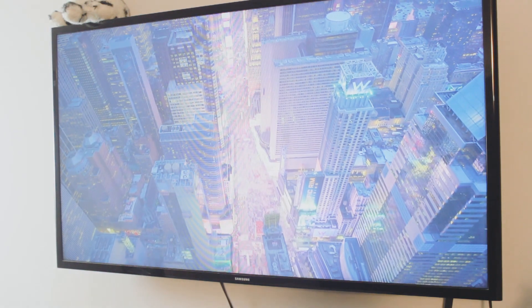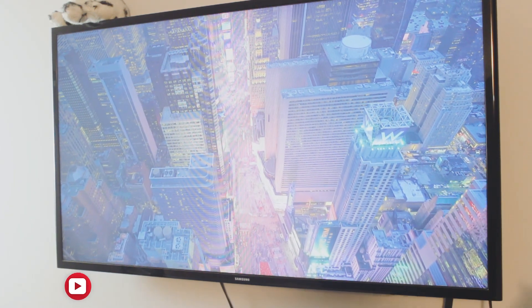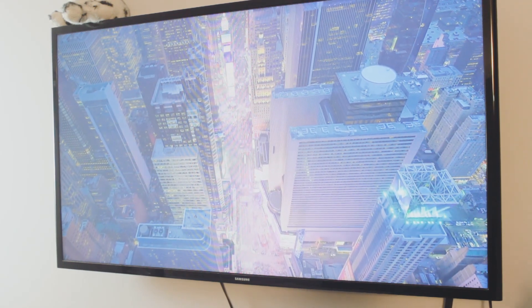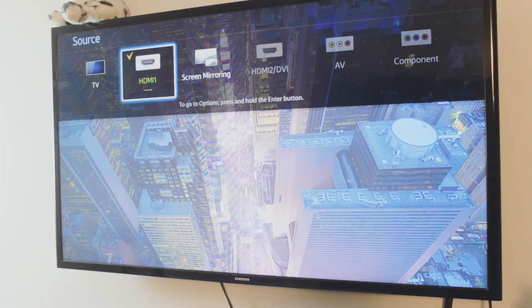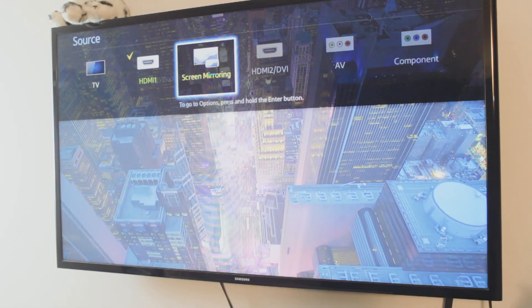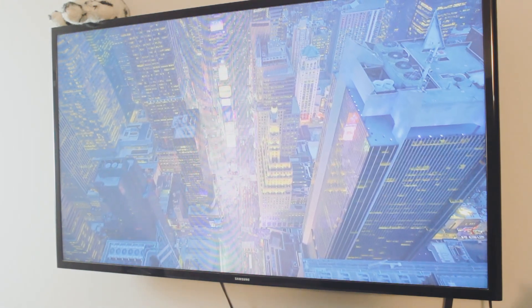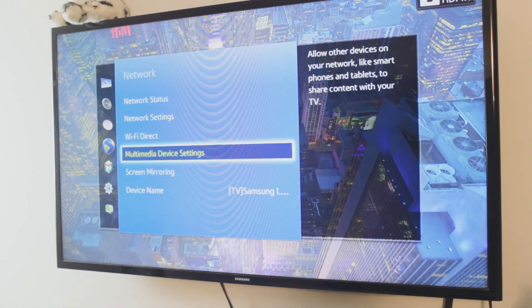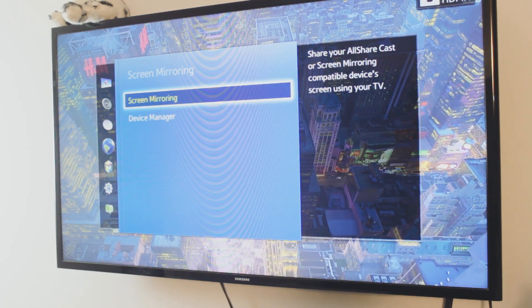Once the TV is connected to your home Wi-Fi or hotspot, now — since this is a really old TV, if you have a newer model you may not need this step — you have to make sure the TV has screen mirroring mode on. That way the TV is signaling that it is available to be cast to. You can do this by going into the source option or the network option and selecting screen mirroring — it's just like switching from a TV input to HDMI.